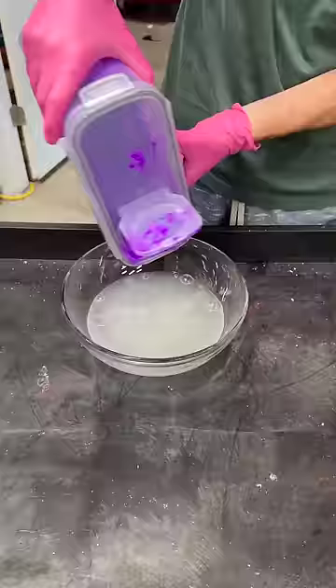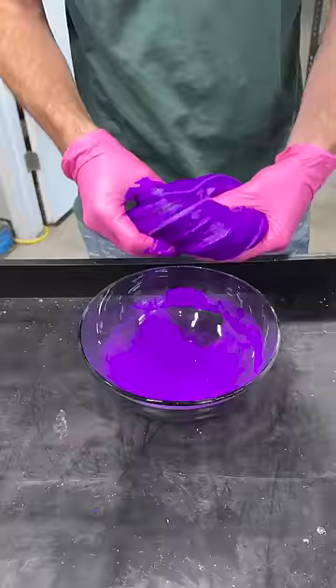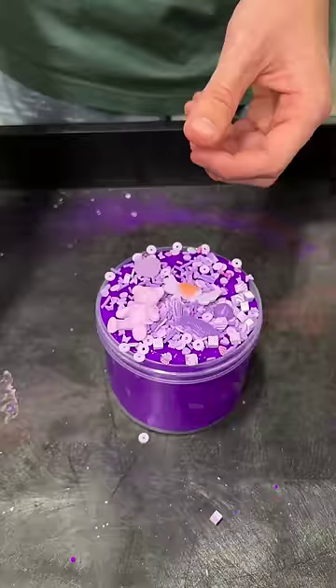First, I had to dye our slime with the purple pigment and, of course, use too much. This jelly slime makes a really cool deep purple. Then I added the sprinkles and the rest of our purple charms to complete this slime.